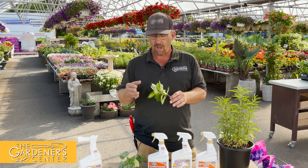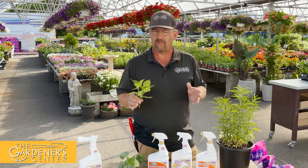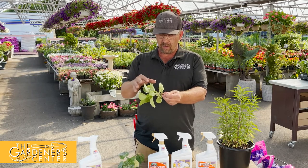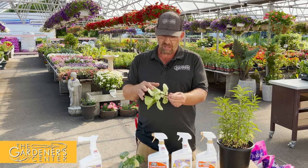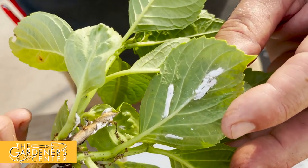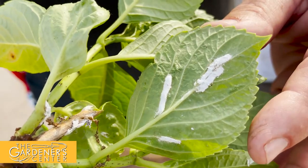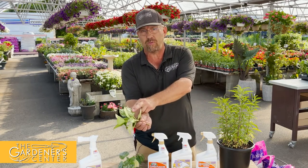What I have here is hydrangea scale, an insect pest that's very common on hydrangeas in some years more than others. I'm really excited to talk about scale because we've never talked about it before — they work a little differently than most insects. This is very prevalent on hydrangeas, and you'll also see it a lot on Japanese maples. It's typically known as hydrangea scale, and a lot of people think it's a growth or a fungus.